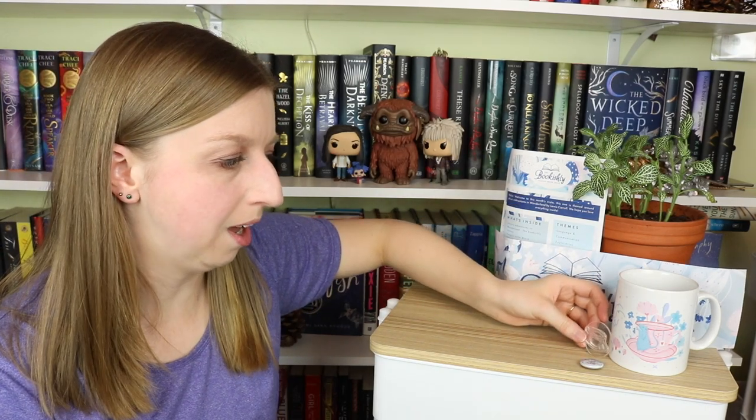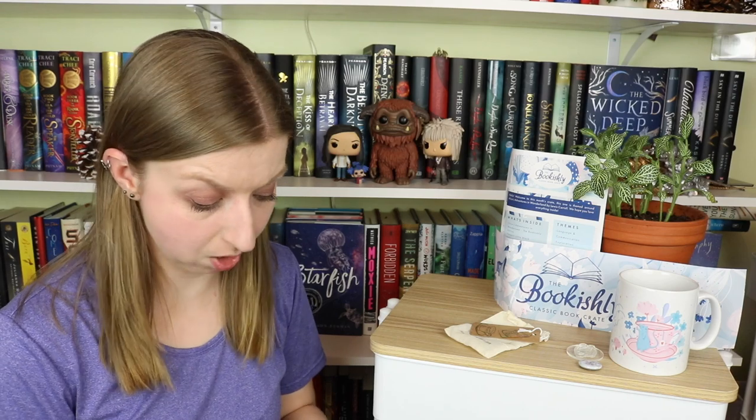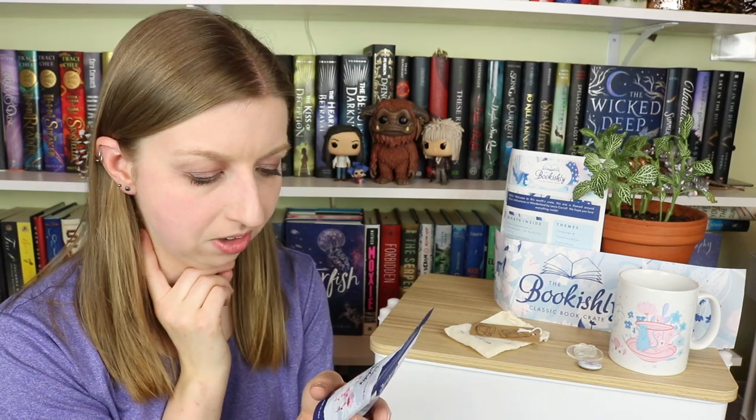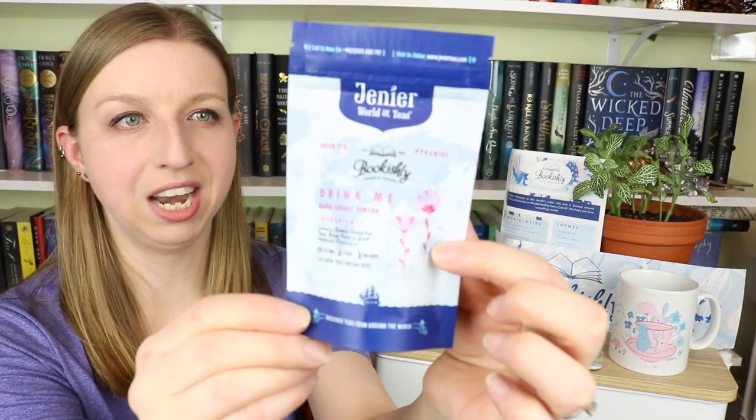The last box they included an entire custom colored pencil art set, so it seems like they include artsy type things, which I guess is on point for their brand because all of their stuff is like beautifully designed. The next thing in there is tea, which is by the same company as the last box. This is obviously called Drink Me — you kind of have to do that for an Alice in Wonderland theme. This is Kaika Cherry Sencha — it's a green sencha tea, rose petals, and natural flavors. That sounds good! It has the same continuation of their flower pattern on the satchel.